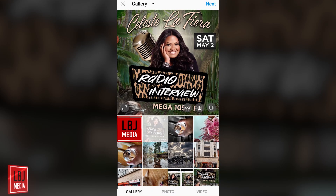Hello YouTube, this is Louis with another YouTube tutorial on LBJ Media TV. Today we're going to cover how to get around this Instagram crop.